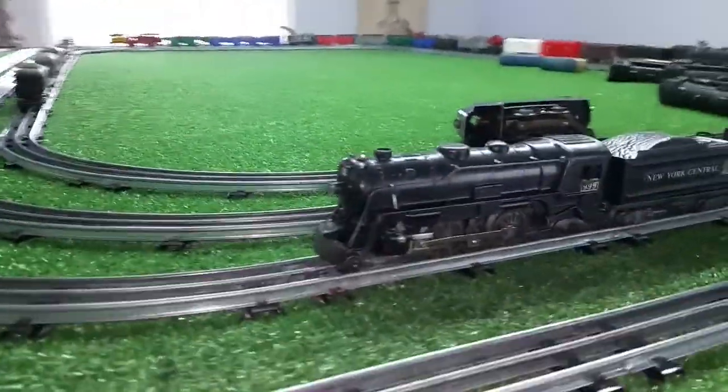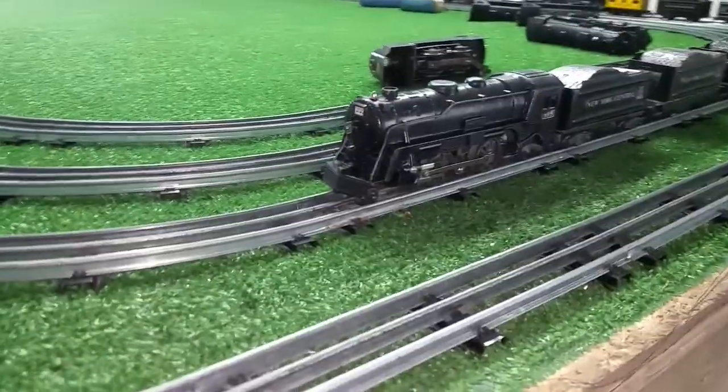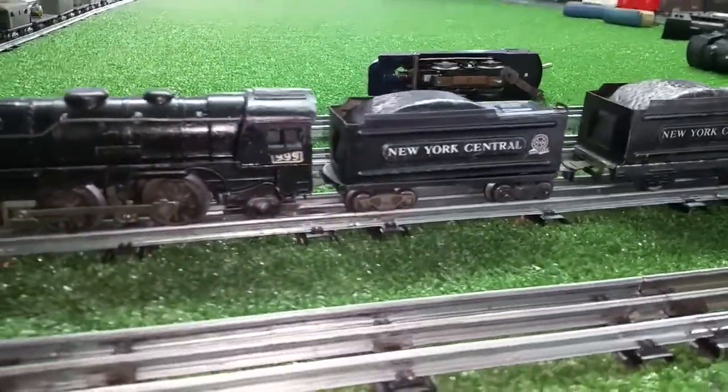Greetings, Benjamin Jay from Ben's Trains with another in the series. I want to do one final video on this $9.99 locomotive that arrived yesterday — $4.69 with its original tender.